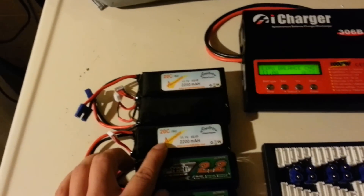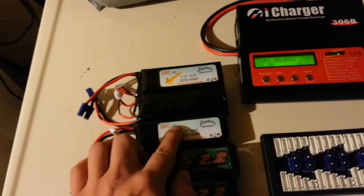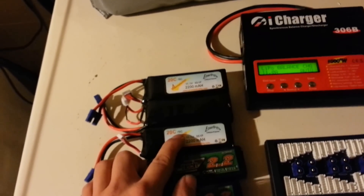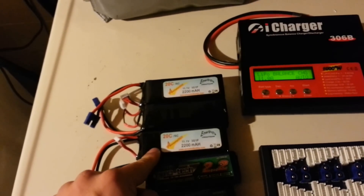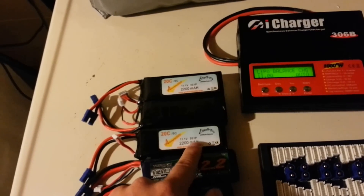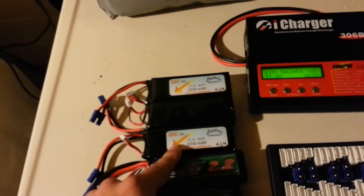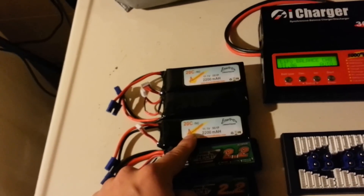I also have Arrowwind batteries. These are 20C discharge and you can charge them up to 5C, so about 11 amps. They're three-cell as well. They don't have a lot of spunk obviously, but they're a little cheaper battery and they work good.